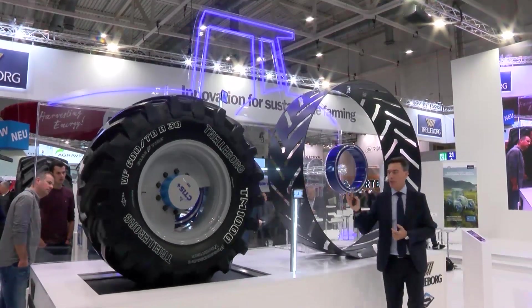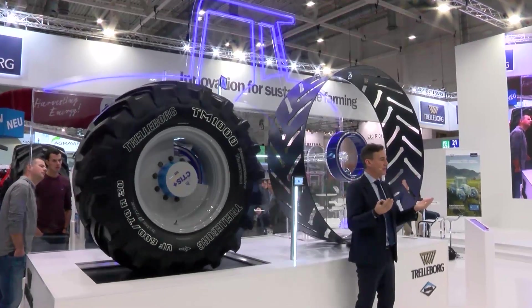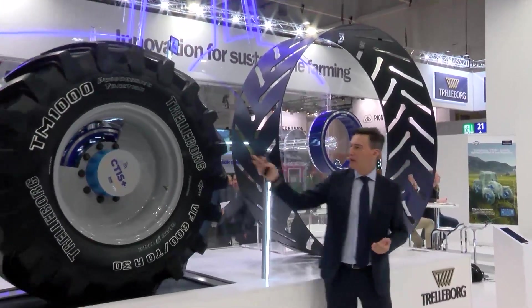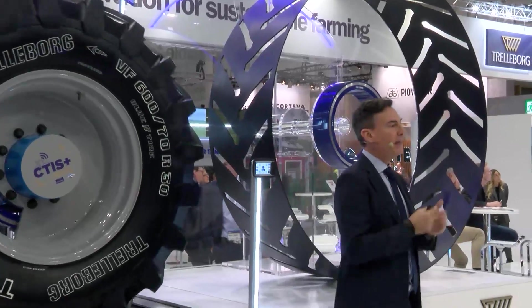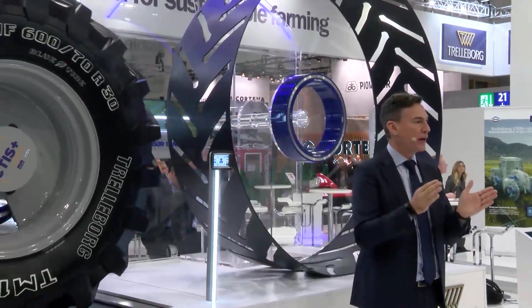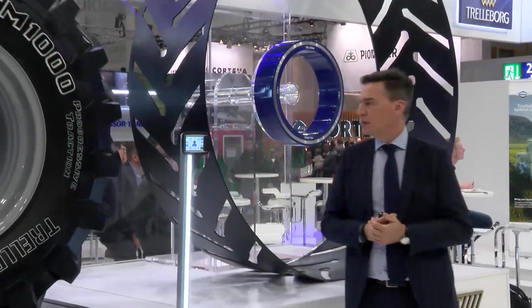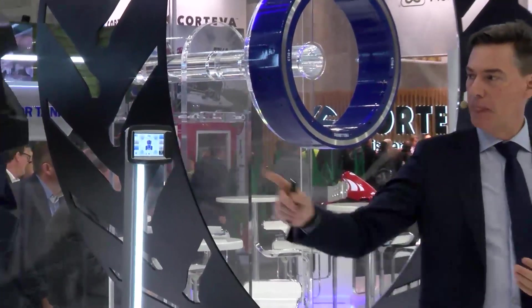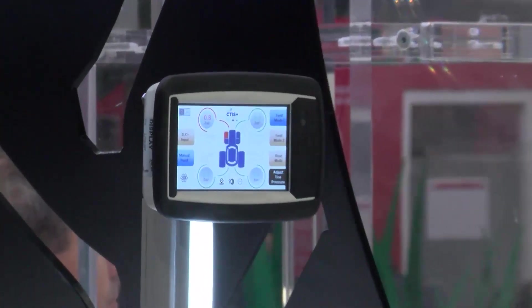The important thing to say here is that we are going to make a real test. These tires are rolling for real, and the manifold — the static part and the rotary part — are now moving, with everything maintained pressurized by the rotary manifold system. You can see that this small monitor is reproducing the monitor you would have in the cabin.